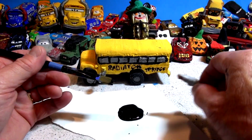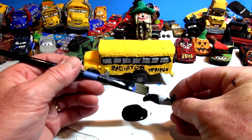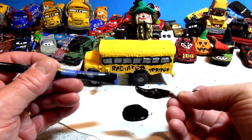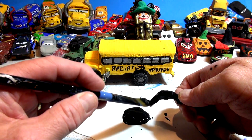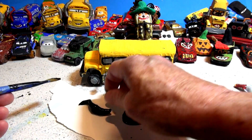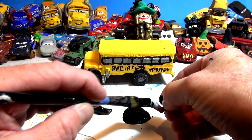Here we go — this is gonna take a lot of paint, so I'm using a huge brush. I'm gonna do these horns first and put them out of the way so they'll be all ready to glue back on when I get the glue gun heated up. There's not much room here — I'm gonna have paint all over my fingers. Lucky it's cheap dollar store paint; it'll wash right off.